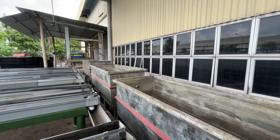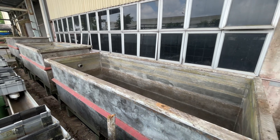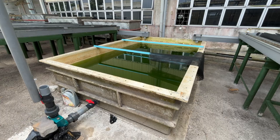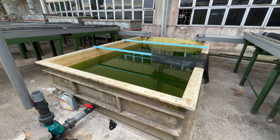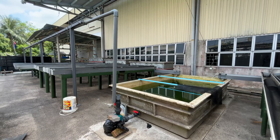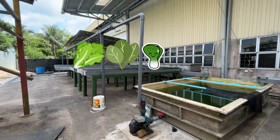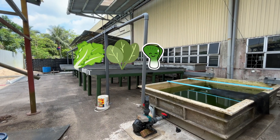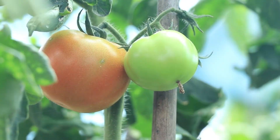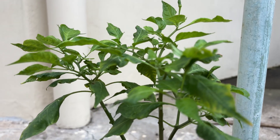In the near future, this system will support the growth of a variety of vegetables and herbs, offering both fresh produce and an efficient way to recycle fish waste as natural fertilizer. Some of the best crop choices include leafy greens like lettuce, spinach, and pak choy, as well as herbs like basil and mint. With proper care and balance, even fruiting plants like tomatoes and chilies can thrive in this integrated aquaponics setup.